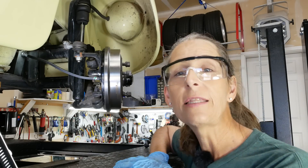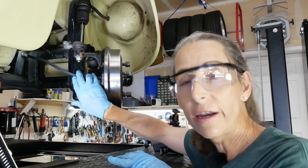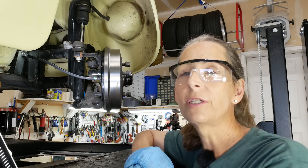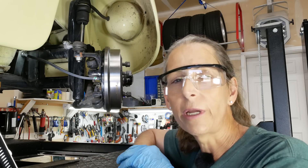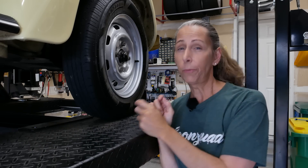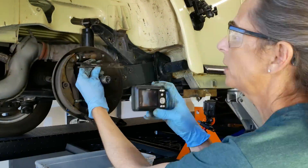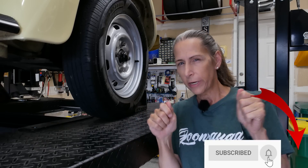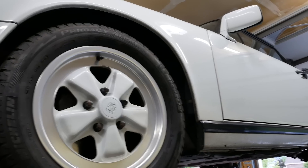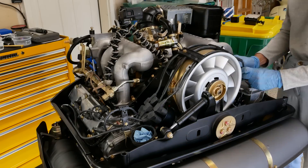Normally the next step would be to bleed the brakes — and we obviously have a ton of air in the system. But I really want to get to those back wheels first. This episode is getting a little long in the tooth, so I'm going to cut it off here. I did get to the back wheels but there were a lot of issues back there, so that's going to be the next episode. And speaking of that, if you haven't subscribed to the channel, go ahead and do that now and hit the bell to get notified. We've got lots more content on the Beetle coming up, plus we need to get back to the 911 — there's an interior to put in and the engine to go back in.